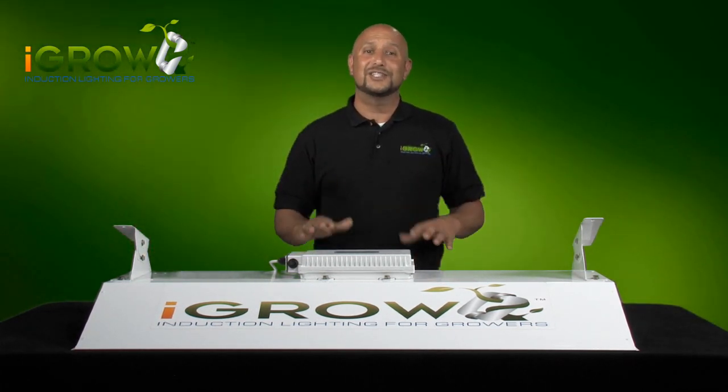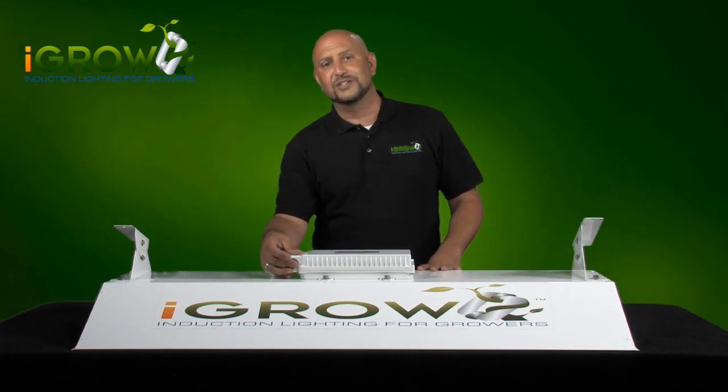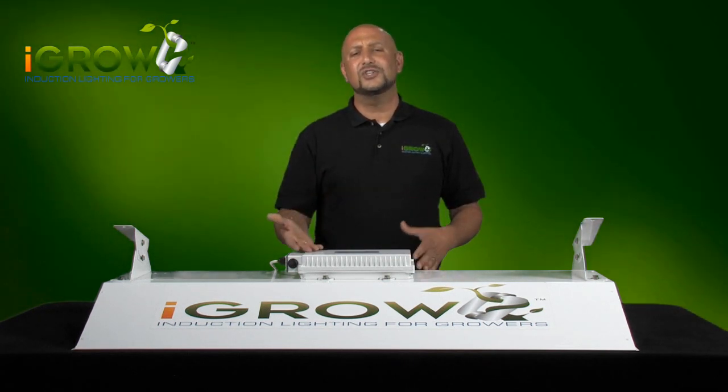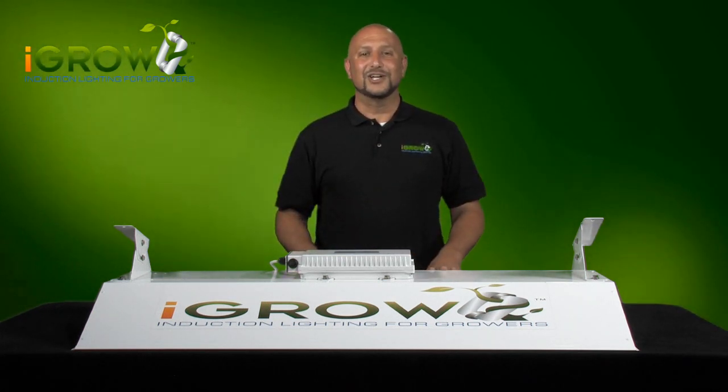One of the coolest things we did is introduce an industry first: an actual on/off switch. Because iGrow is an instant strike light, you can easily turn the unit on and off at will, without any concern you're causing damage to the light — something you would never do with your HID light.